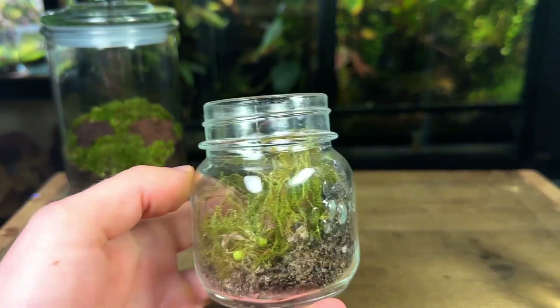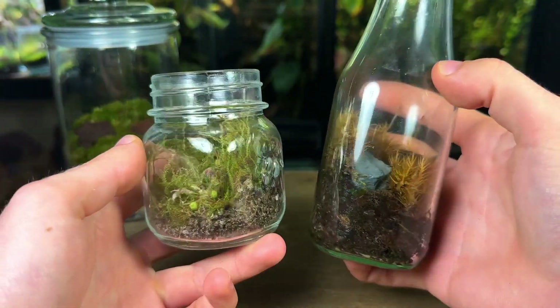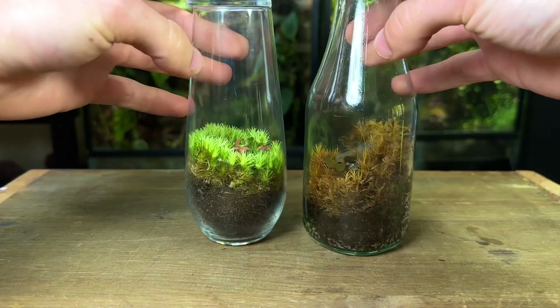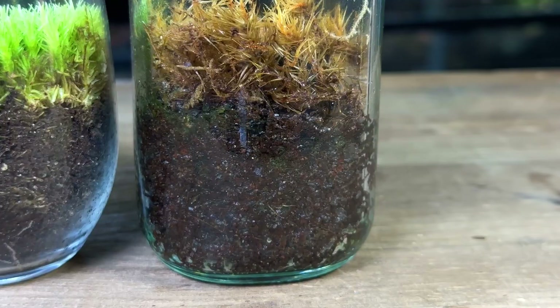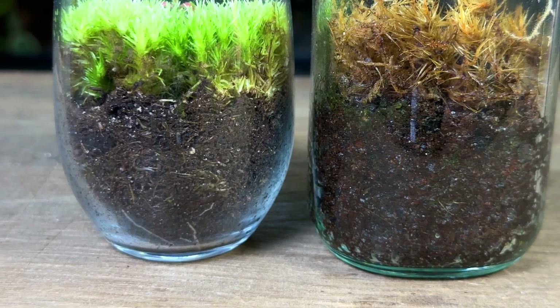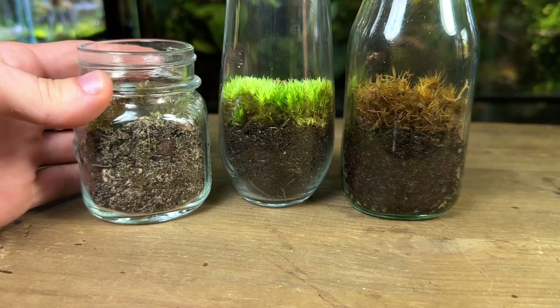It likely won't need water, but it's good practice to check. It goes without saying that if it doesn't need water, don't water it. Here's a visual comparison of a terrarium that's been overwatered and one that has the perfect amount — the difference is clear. And for another reference, here's the underwatered terrarium.